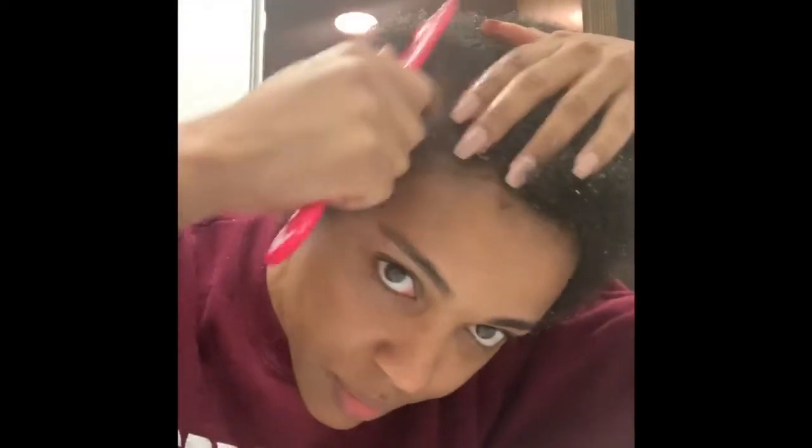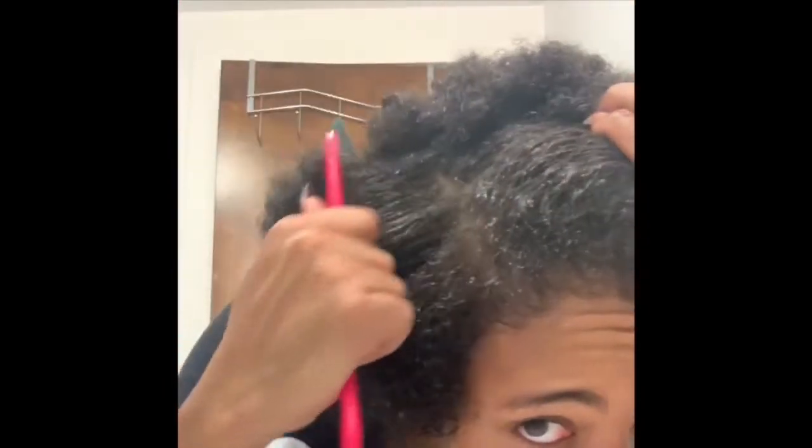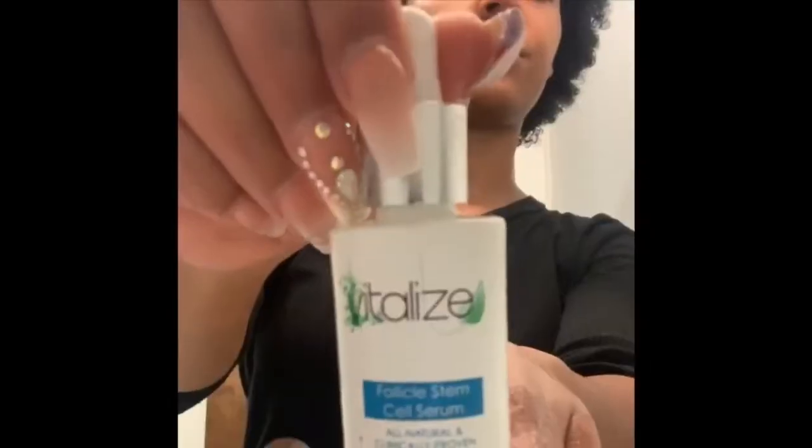Hey guys, what's up! I'm back with another Vitalize update — I'm just showing off my hair growth. This was back in May, and now my hair is this long as of September. It's grown a lot. I'm rocking my little mini Ripperton fro and it's extremely thick and healthy, so I'm just really excited.